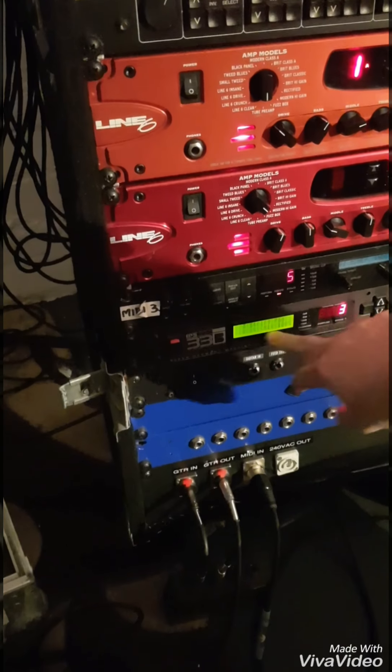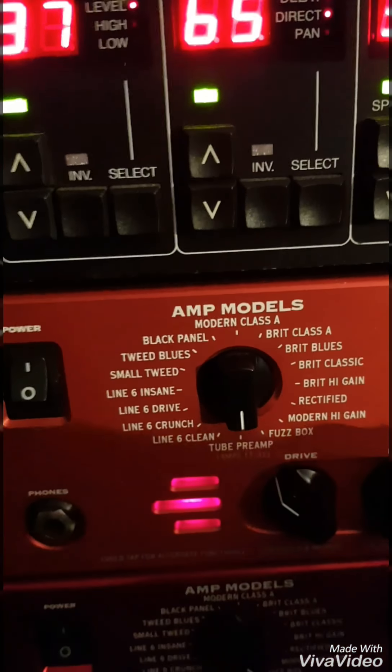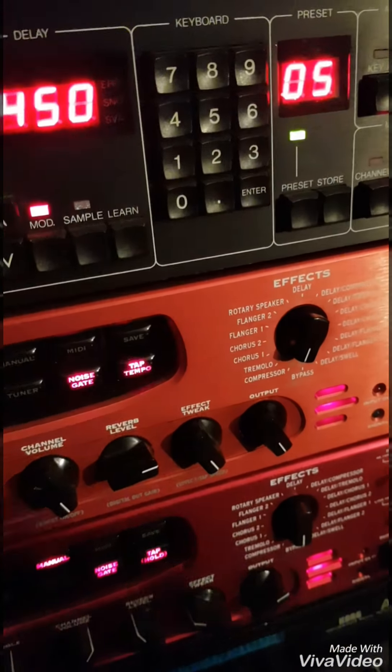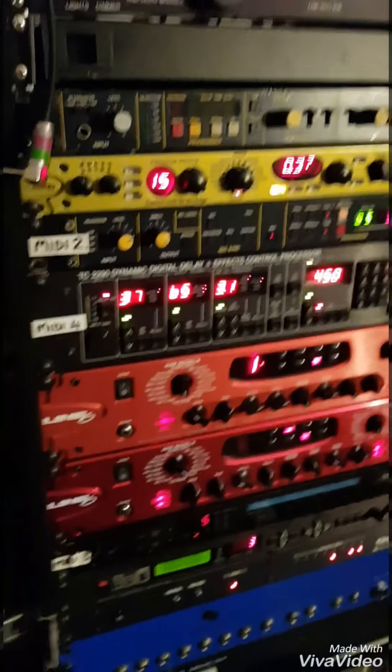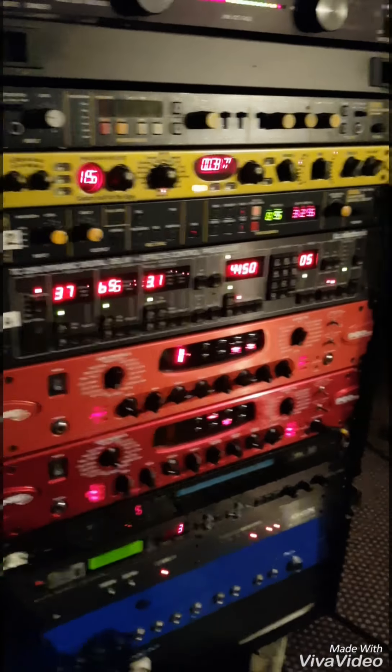And then out of the 33B into the Pod Pro. The Pod is set up with the tube preamp — it's not connected via MIDI to anything. It's just reverb and the effect we have on it; it's a compressor just to smooth out the 33B. And then that goes out to the PA — direct out via the DI box.